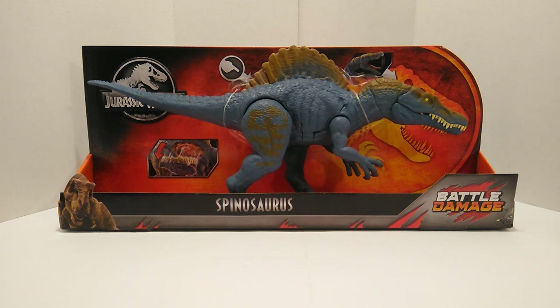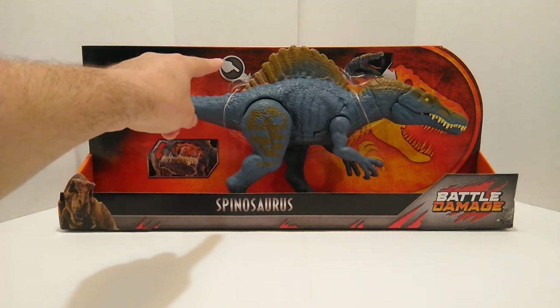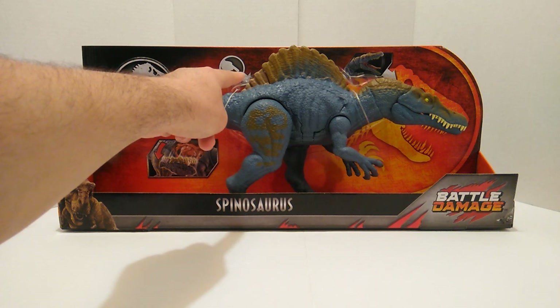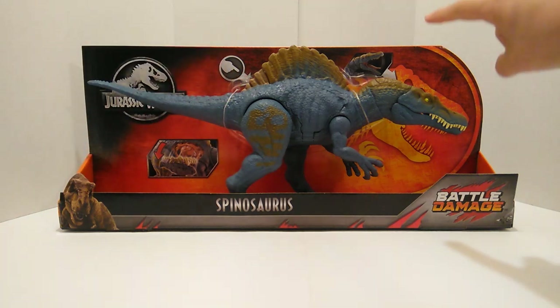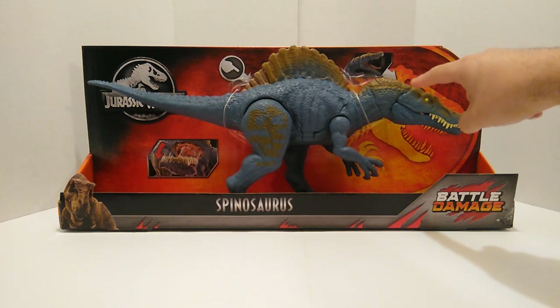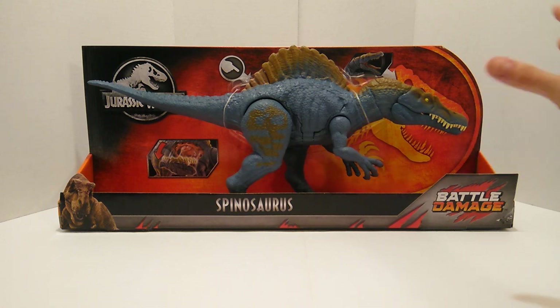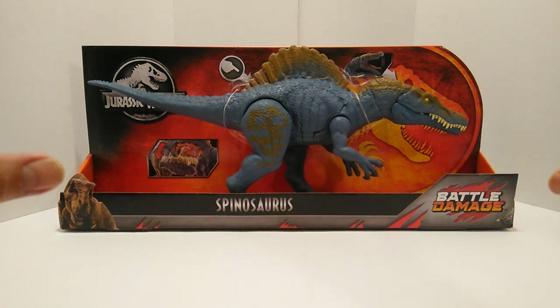As you can tell, this is a big figure. On the top left-hand corner you have the Jurassic World logo. At the bottom, there's a little demonstration of how the battle damage works, and up here a finger pointing down to the spine to show where you can activate the feature. On the top right-hand corner, you have the Spinosaurus jaw demonstration — press the top of the head to activate that feature.